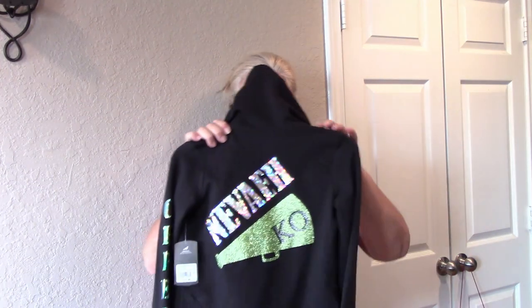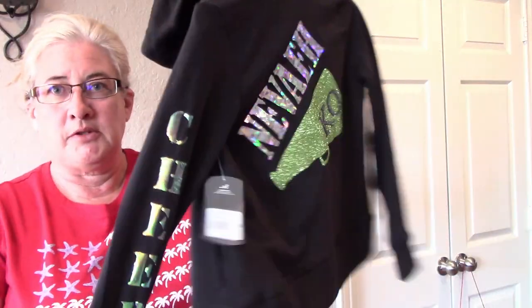Hi guys, today at Nana's Corner we're going to try and fix a jacket. My daughter made this lovely jacket for my granddaughter. She did the vinyl, she put the cheer on the sleeves and in the front, she put a little cheer bow. It's a great jacket, the only thing is she didn't realize that the hood is going to cover the whole design when she wears it. So what we're going to try and do is cut this hood off and make kind of just a regular collar on it. So we're going to try and do that today and fix this jacket up for my granddaughter.